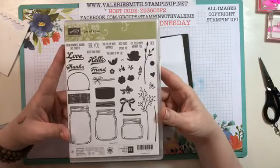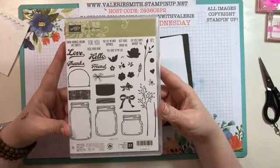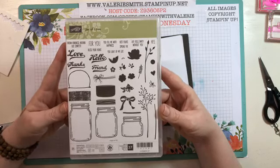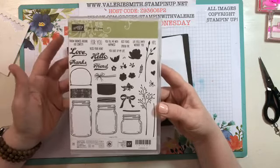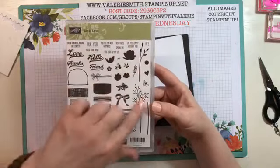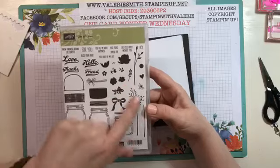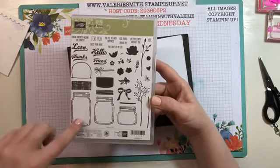This is the Jar of Love stamp set. This is a stamp set that is retiring, so if you want to get it you need to get it before the end of May. There are framelits that go with it - I think they're called Everyday Jars. I don't have the framelits, so you don't have to get them, but if you want to cut out the floral images and the stalks for the flowers you would need the framelits.